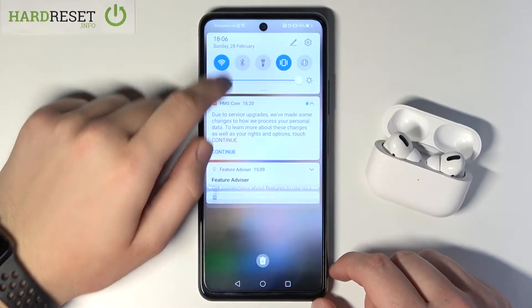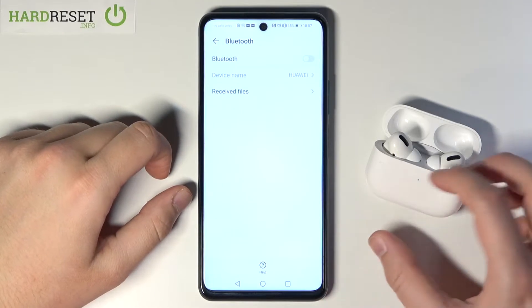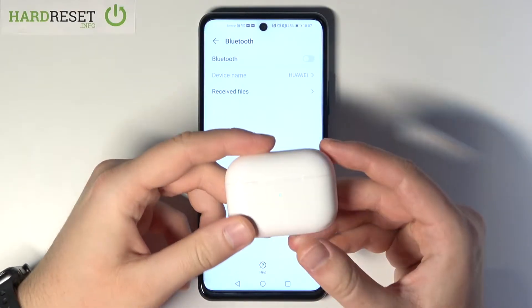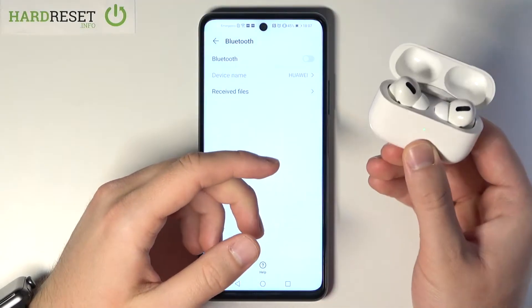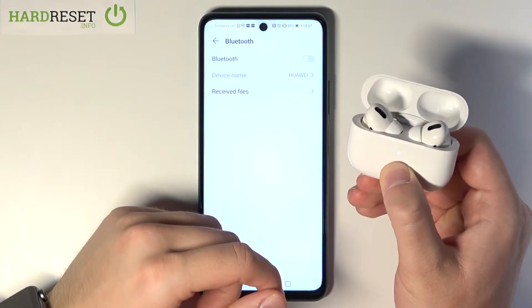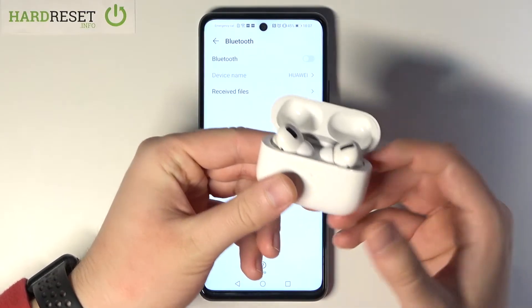At first you have to open the notification bar, then click and hold the Bluetooth icon. Next, open the case of your AirPods, move it, then click and hold the power button until the indicator starts blinking — that means you have to release the button.